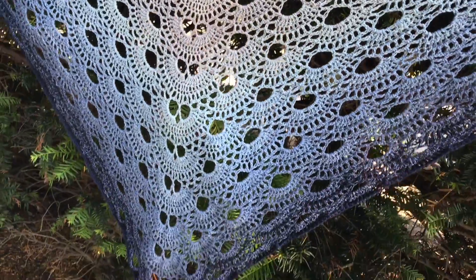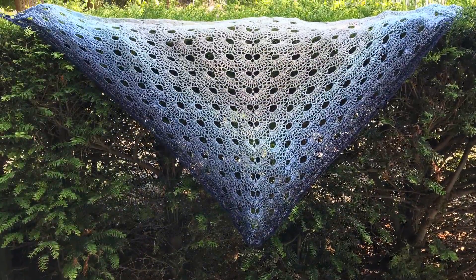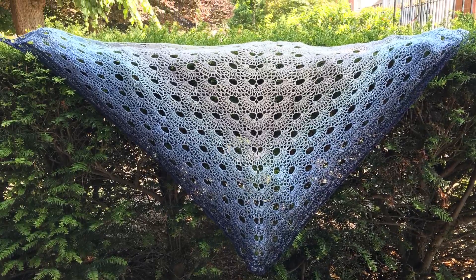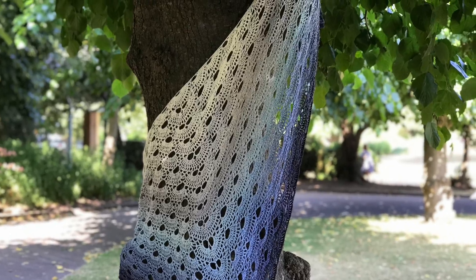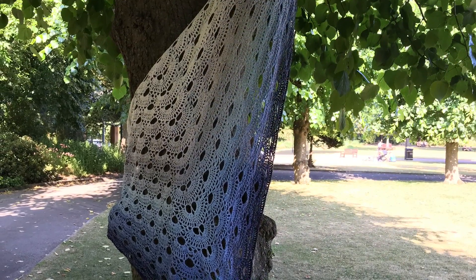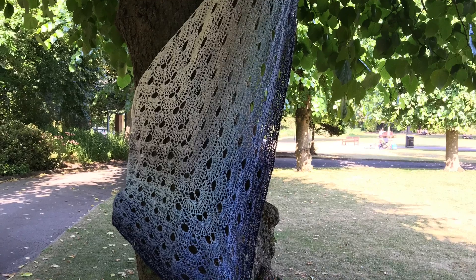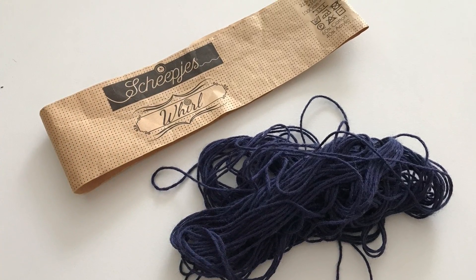I took it to the park as you can see and I put it on this hedge, and I really like the look of it. It is quite big because I just wanted to use up the whole whirl — there's nothing else you can do with the leftovers — so I thought I would use it all up and this is all I have left, so I think that is good going.